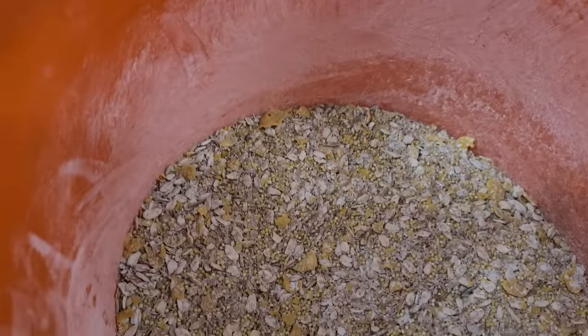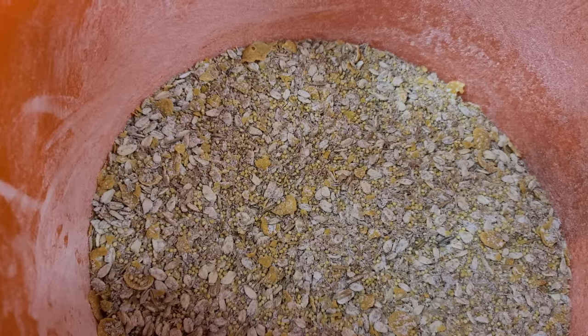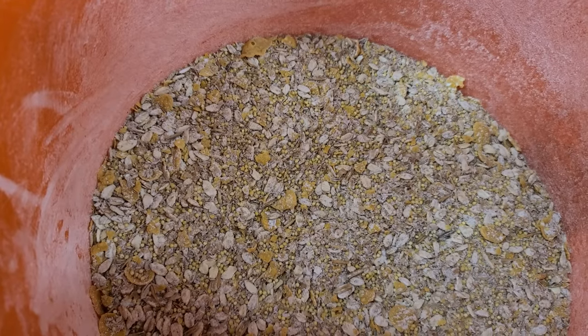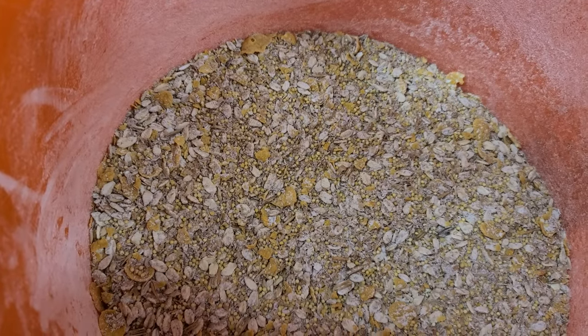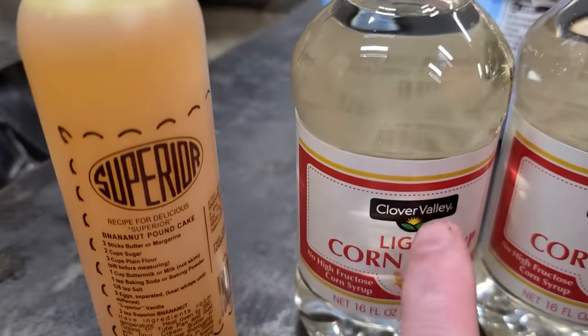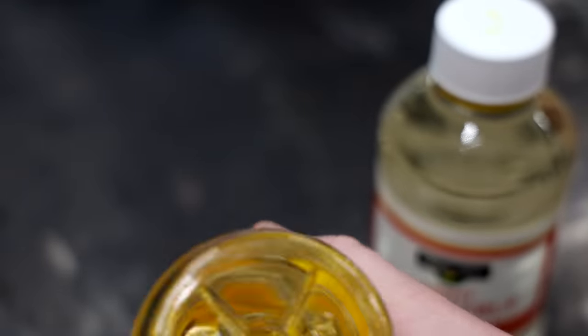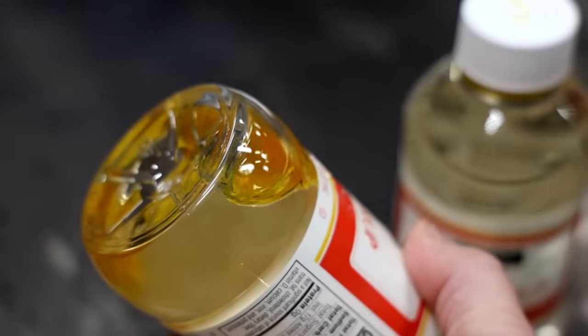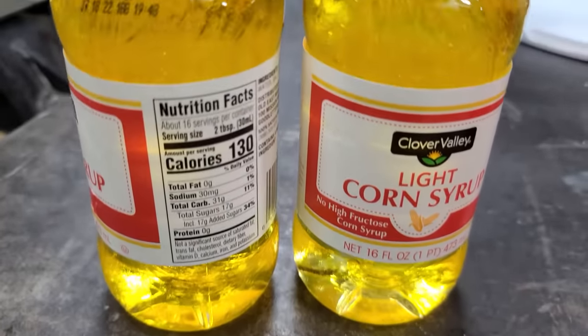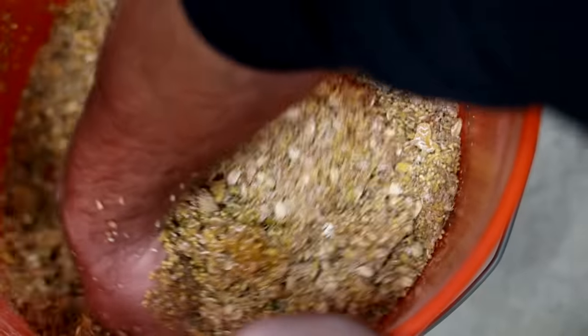Next we're gonna add our syrup. If you use dry flavoring like Kool-Aid, Jell-O mix, or something like that, this is the time to mix it into the bait before you put your syrup in. Since I'm using liquid flavoring, I'm gonna add it to my syrup — you don't want to pour it in after the syrup is already in. I found the easiest way is to put it in the syrup first, so it doesn't dilute the bait as badly. Now that we've got our flavor mixed into our syrup, it's time to put it in the bait and mix it up.